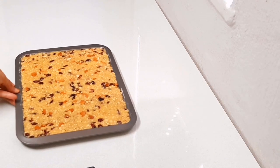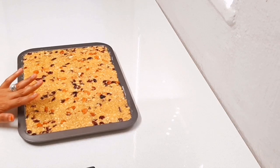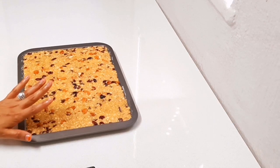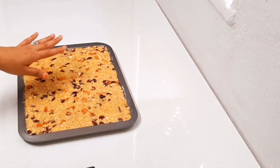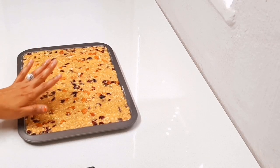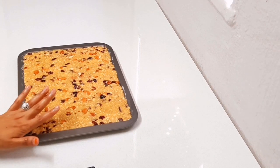Now that your mixture is nice and tightly pressed into your oven tray, you're going to bake this for about 15 minutes. Then remove it from the oven, cut it into squares, and return it to a 120 degree oven and bake it for a further 15 minutes.